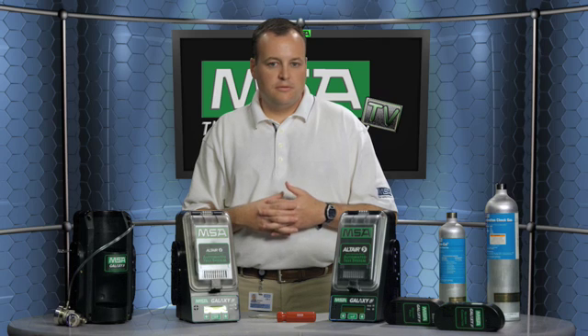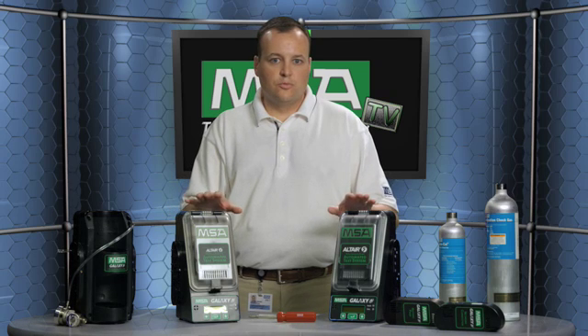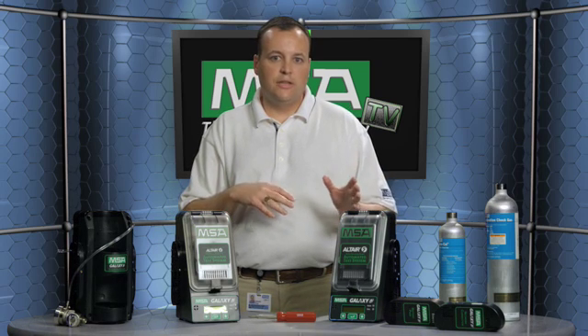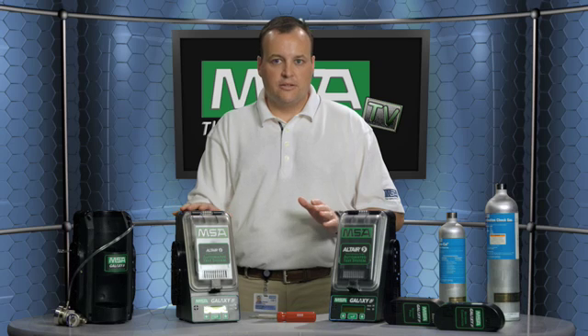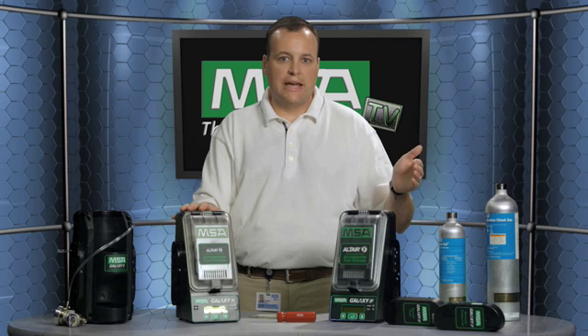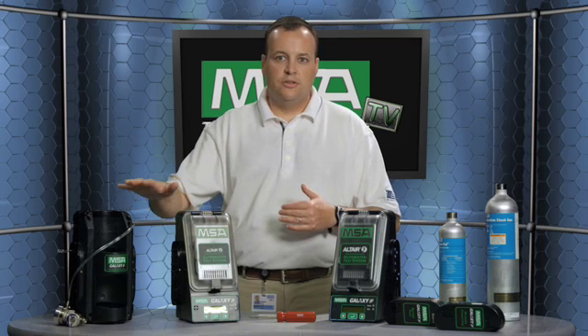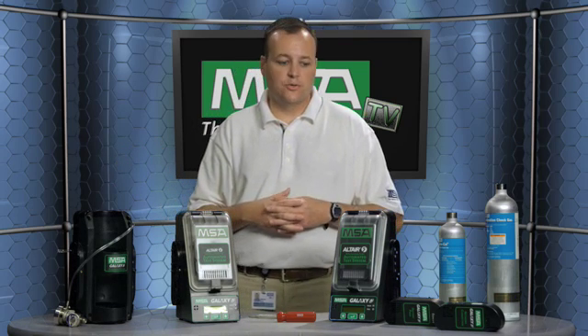It's very easy to use and set up. It is also a very expandable system — you can put up to 10 test stands in one bank. What's really nice is the flexibility: you can put together an Altair 4, an Altair 5, and maybe eight Altair or Altair Pro single gas detectors. Really, whatever combination you can think of, you can use, as long as the three gas cylinders supply the correct gases that those gas detectors need.